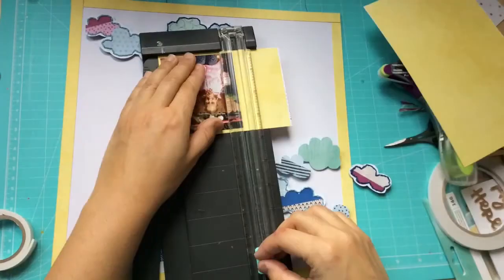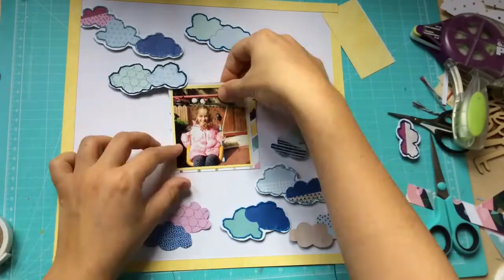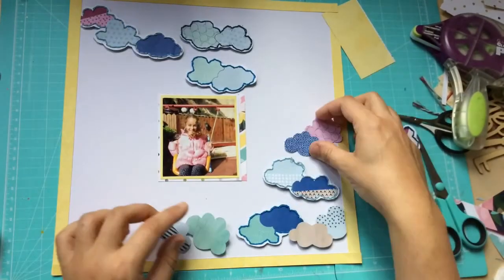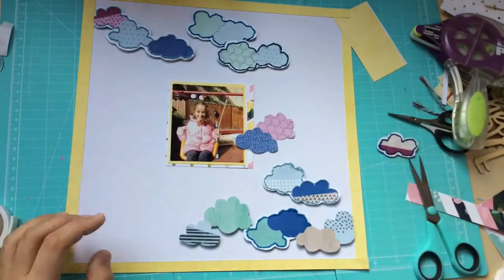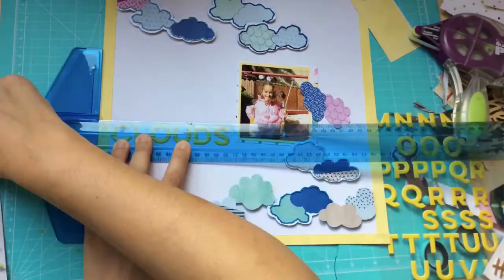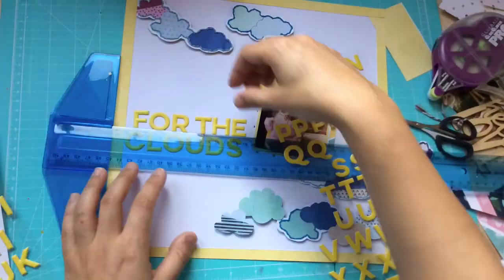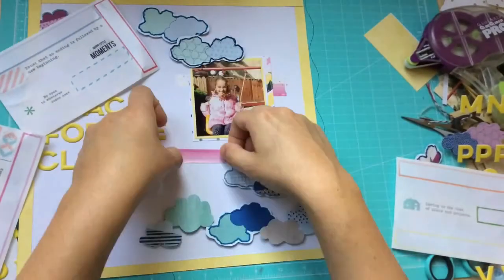For this sheet of paper with the clouds, I knew I was going to cut up the clouds and try to make a layout using them in a composition — which is exactly what I did here. It turns out exactly the way I planned it in my head, and I did try to use as much of the sheet as I could.